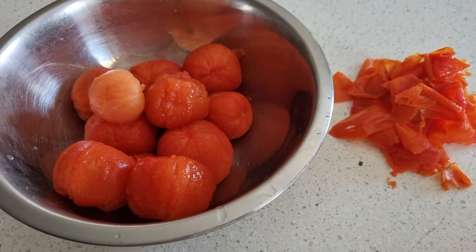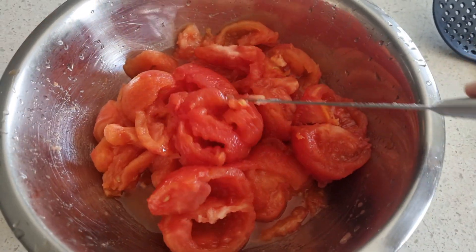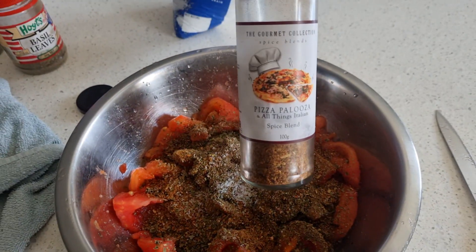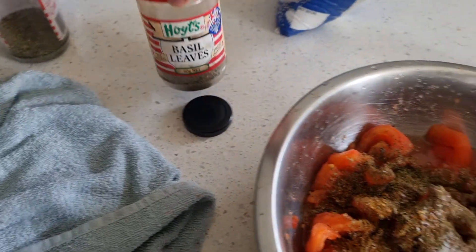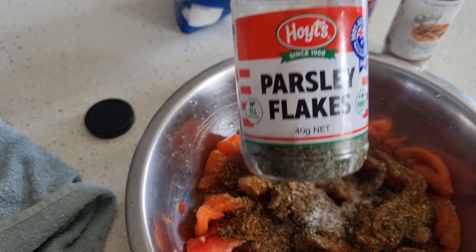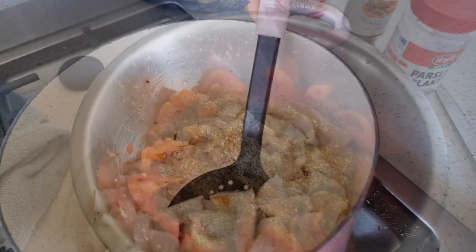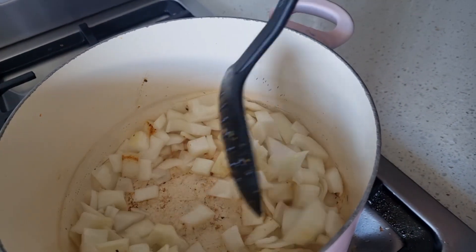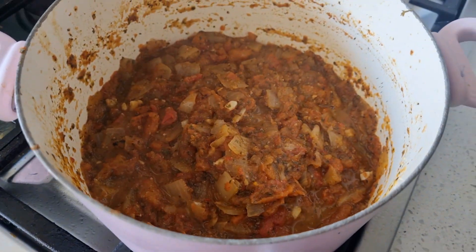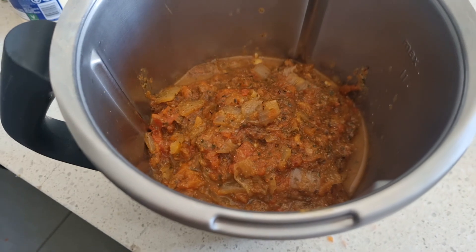Don't they look really pretty? They changed color as soon as they went into the water. You can see there are a few seeds in there but they're mostly de-seeded and cored. Into this I added salt, pepper, oregano, basil, parsley, and that pizza palooza spice I'm still trying to use up. Salt and pepper to taste — this is what I had, so this is what I used. Then I did onion, browned that in the pot, threw in some chopped garlic, and threw the tomatoes in and cooked that down.